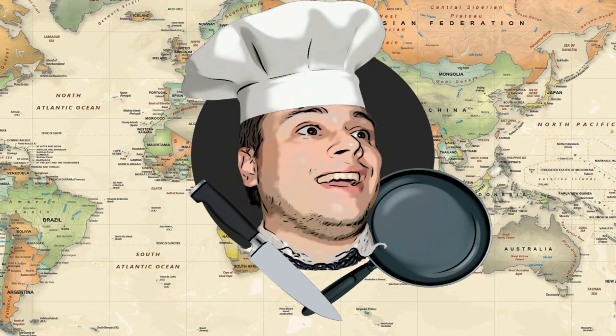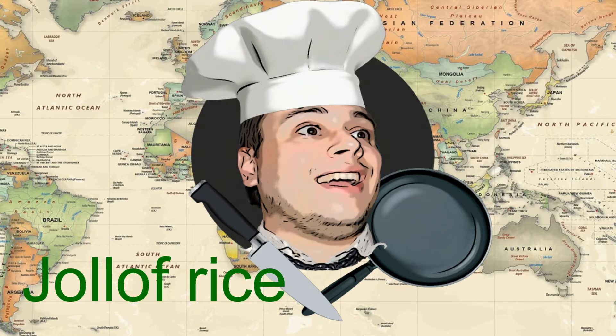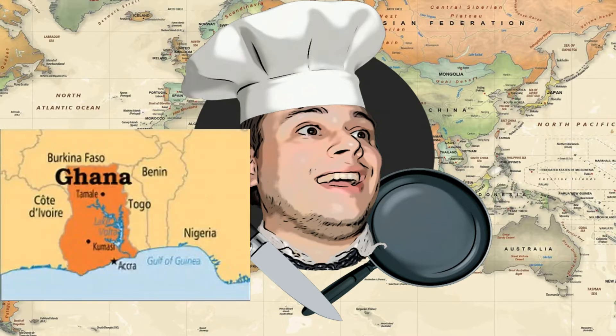Today I'm going to be preparing something called Jollof Rice. It's a dish that is pretty common in most West African nations, but this particular version of the recipe comes from Ghana. So that might be interesting, kind of mixing up the different countries and stuff we have in this season. Hopefully you guys enjoy.